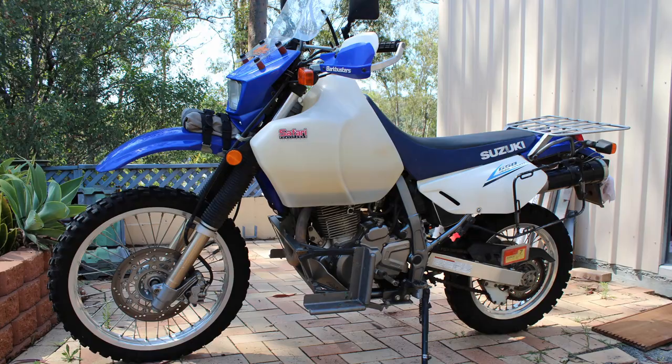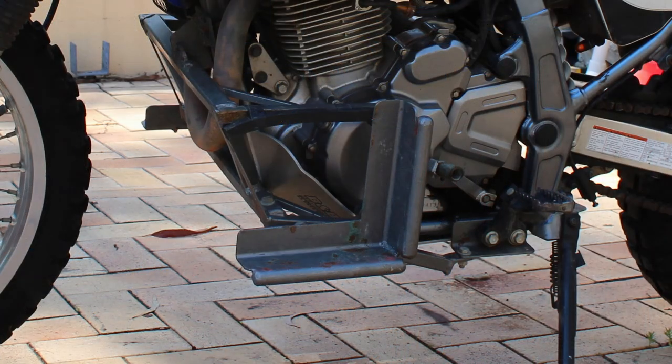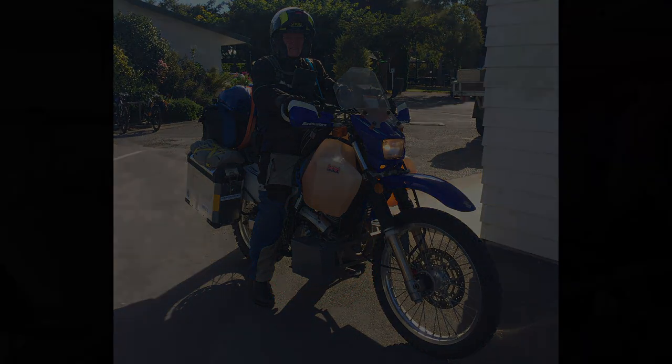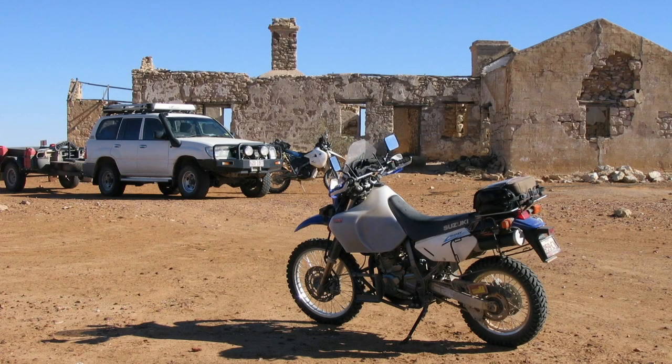He also sent some pictures of his DR650, which is an absolutely fantastically equipped DR. You can see in these photos he even has ammo cans mounted down near his feet for extra storage. Mal's been on a motorcycle since the mid-60s. He took a break while his children were growing up, but now has a BMW and a DR650 that he's logged over 200,000 kilometers on. You can see in these photos that he has a great landscape to ride in over there in Australia.